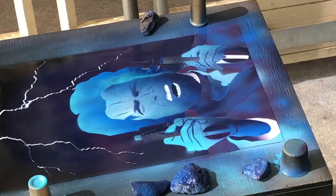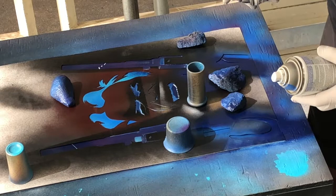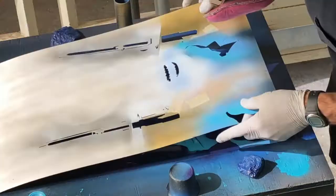Everything else is just going to be in the blues and a little bit of purple. It's a little challenging trying to get the volume of colors, but as long as we just focus on highlights, low lights, and darks, and then the medium, just get that where it works the best. And kind of come back with stencils and touch up where we need to. It'll work.